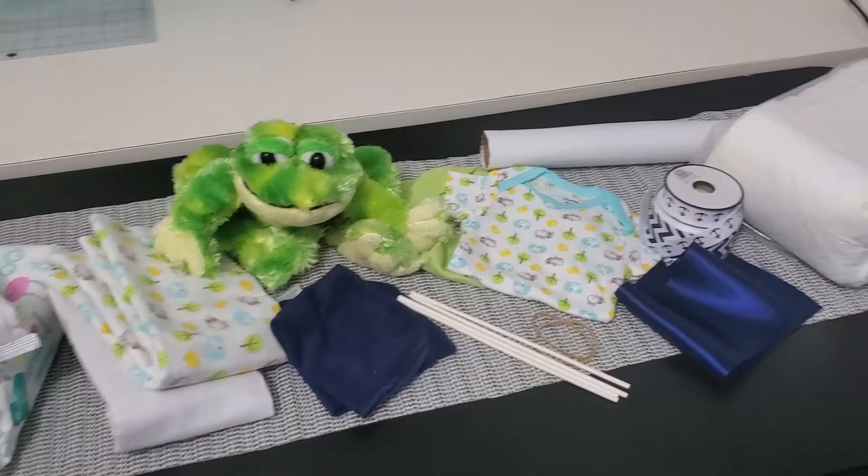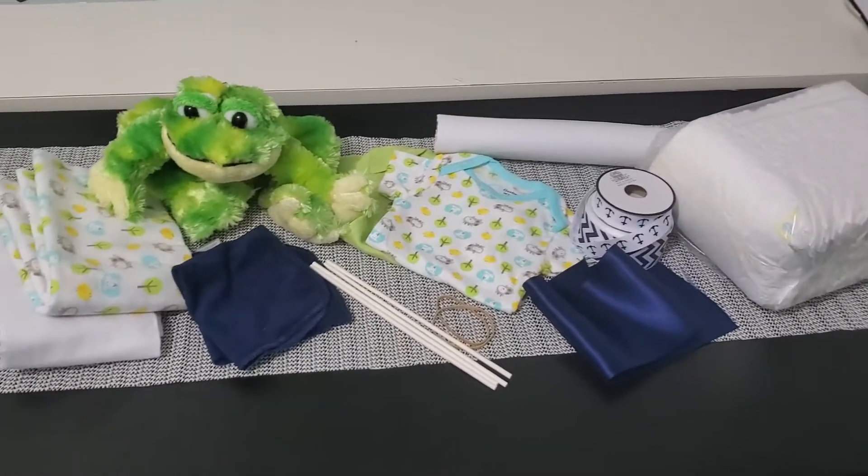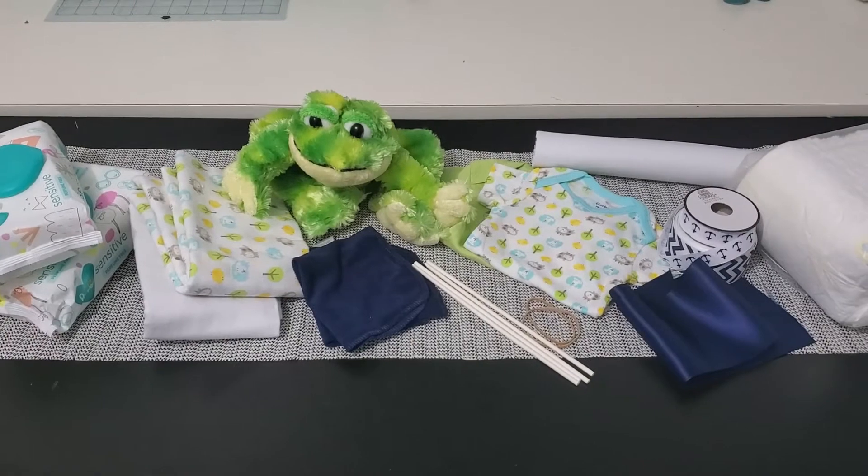Hey y'all, welcome back to my channel. Debra here, and today I'm going to show you how to make a diaper boat. I'm going to put a list of the things you'll need down in the description below.